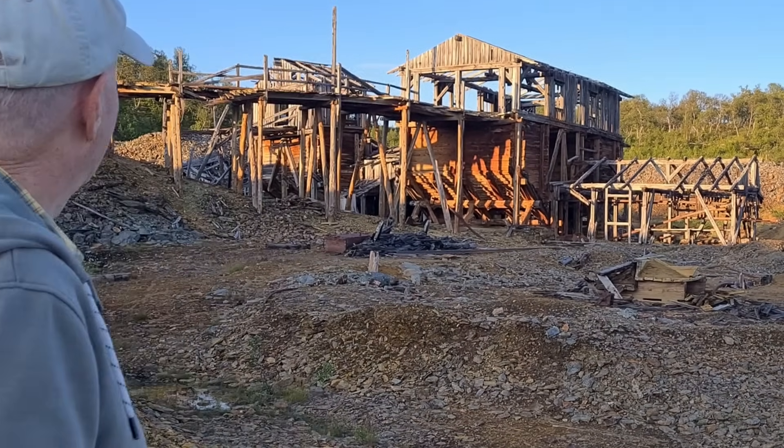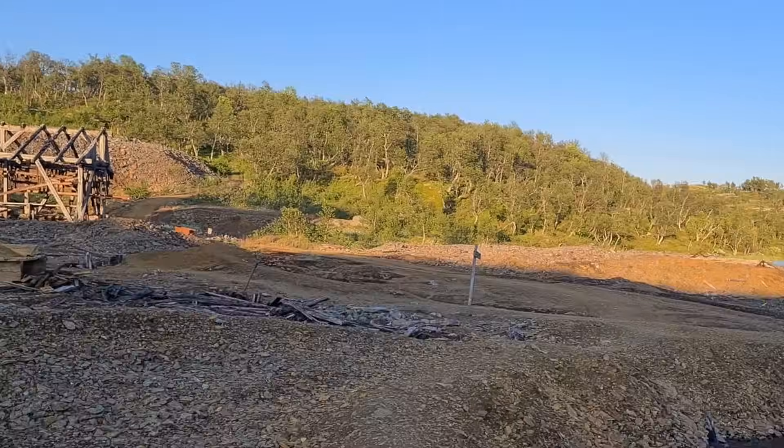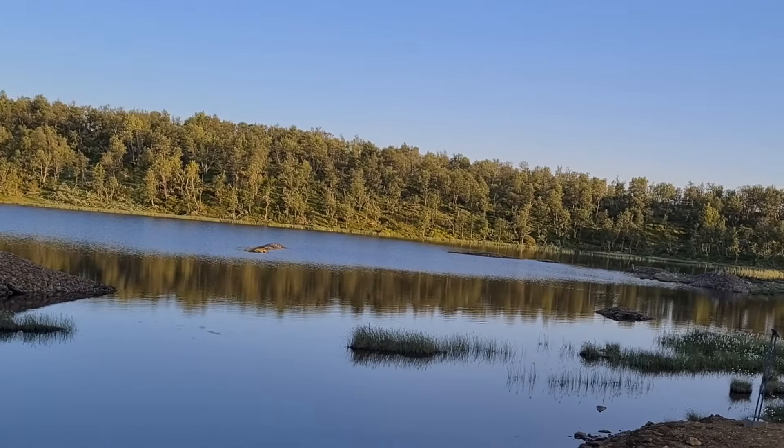I will now make a video about an invisible antenna and a small spy radio in a matchbox. Welcome to the historic Christianus Sextus mine. These impressive ruins are part of the UNESCO World Heritage Site in Røros.